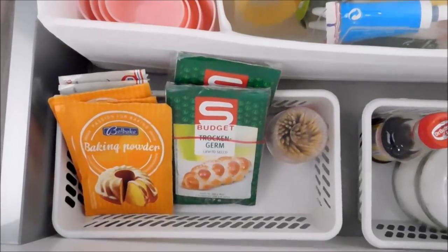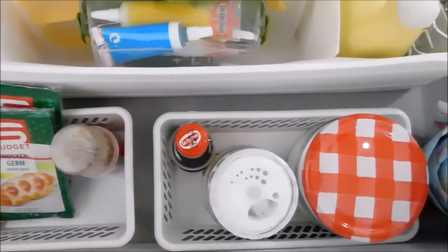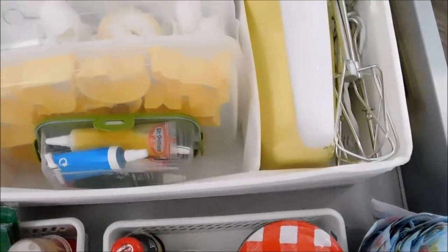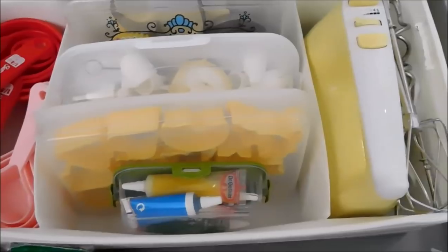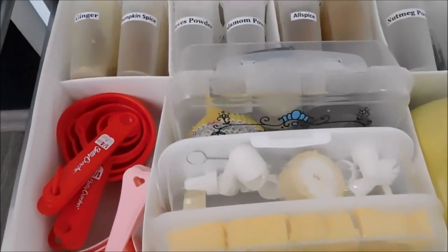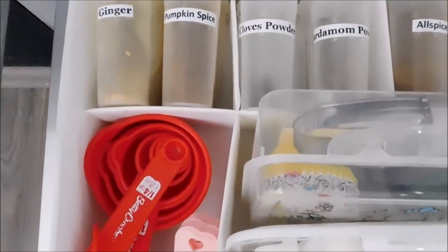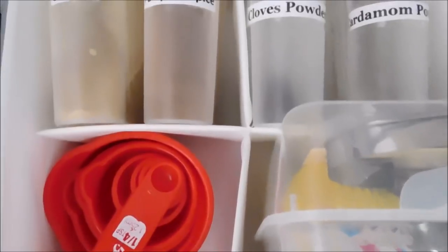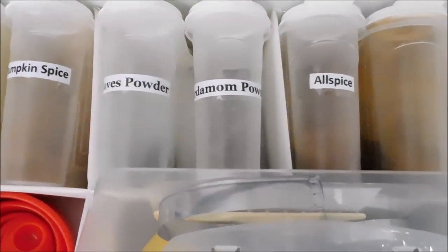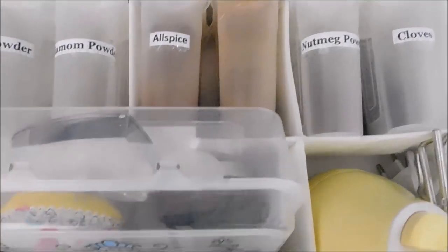And this is what the finished drawer looks like. Everything that I need to bake is conveniently stored into one drawer — everything I need to bake cakes, cupcakes, pies, and cookies. In here I have my measuring spoons, my measuring cups, my baking spices, my piping bags, the cookie cutters, the electric hand mixer, and all the other things I need for baking.